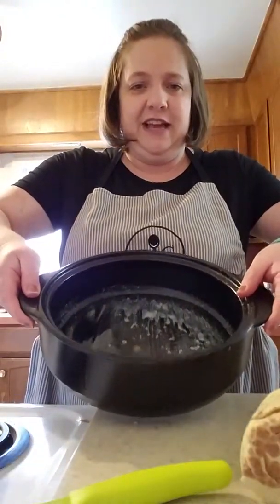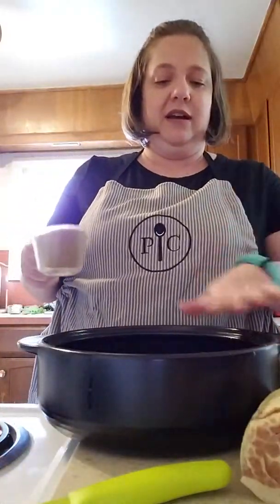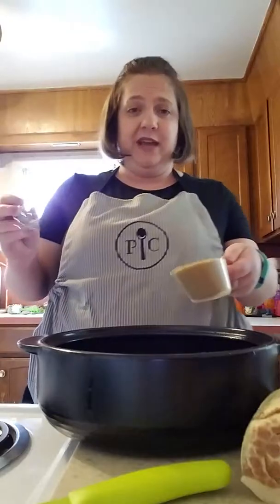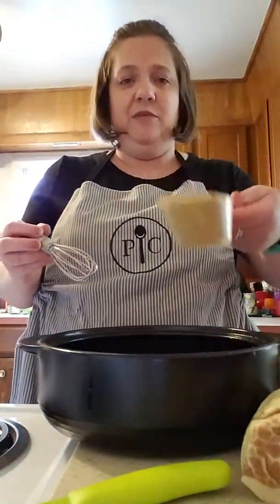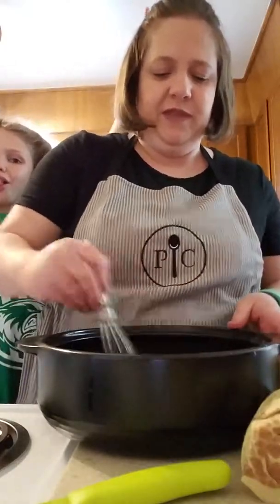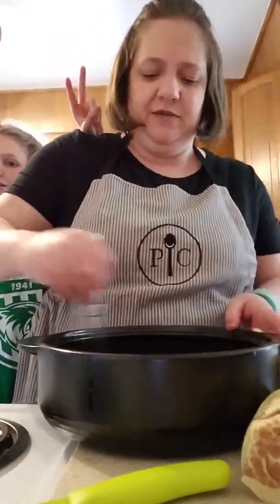So what I've done is melted my butter — it's half a cup of butter, so one stick. Sorry, my head might cut off sometimes. Then we put in half a cup of brown sugar and we're just gonna stir that in with the butter.